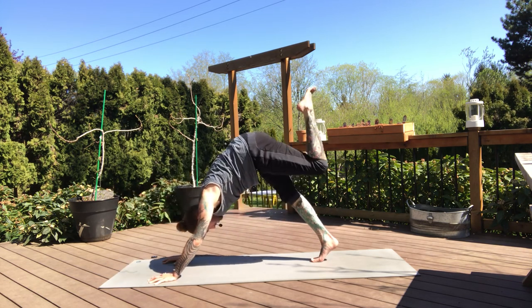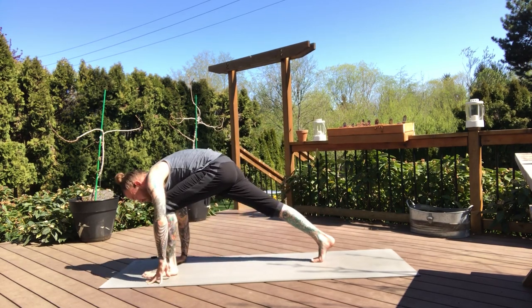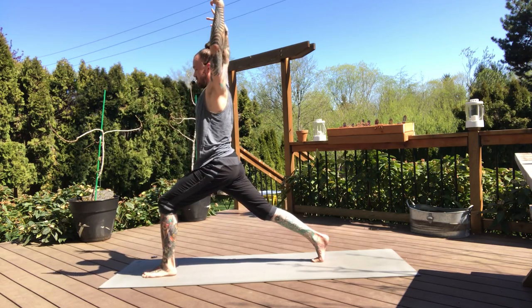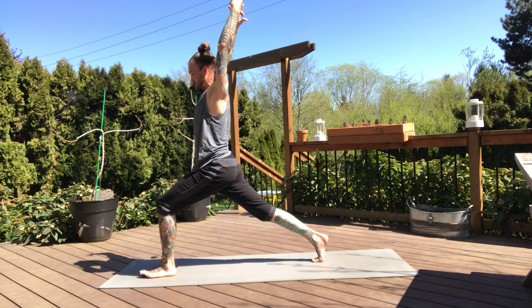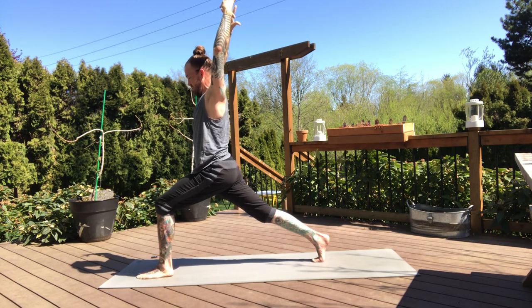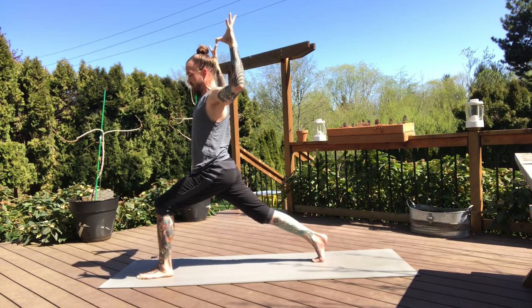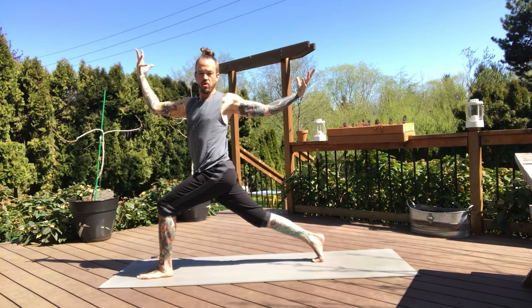Beautiful. Inhale, left leg high. Crescent lunge exhale, slowly stepping through. Inhale — we rise. And exhale, settle. Find that strong base. And then we'll bend our elbows and find that same closed twist. Right hip pressing forward this time, left shoulder back. Feel the twist, open up the arms.